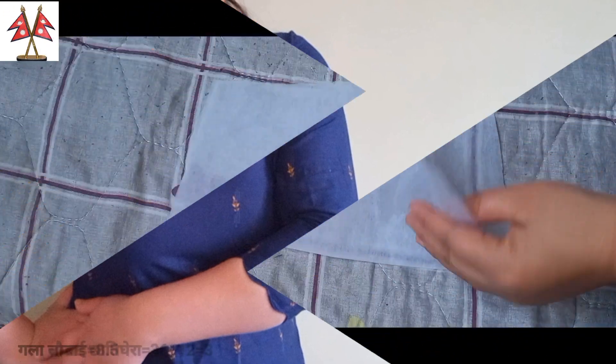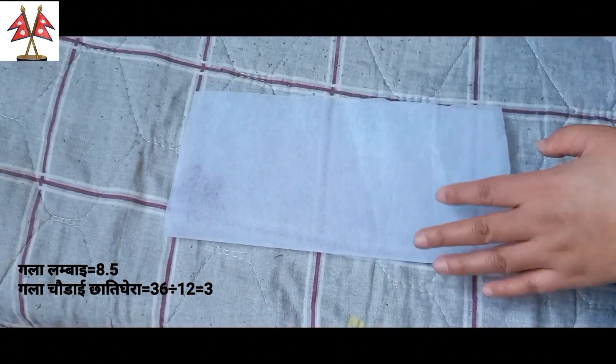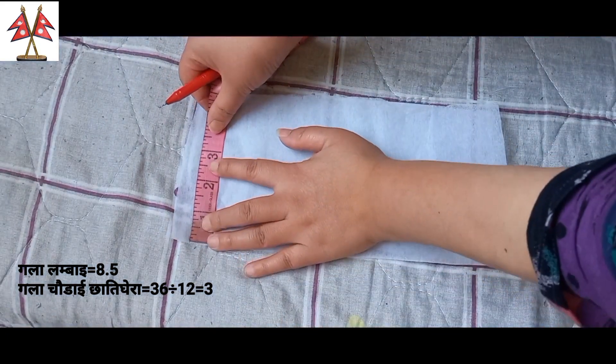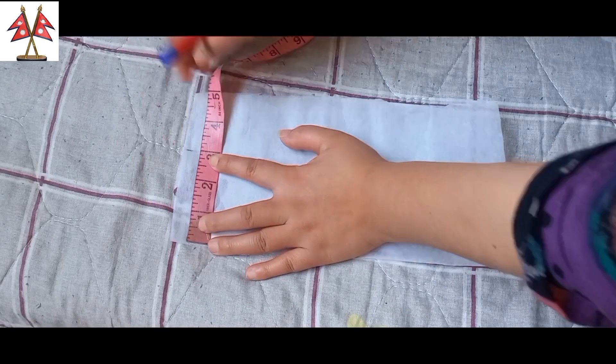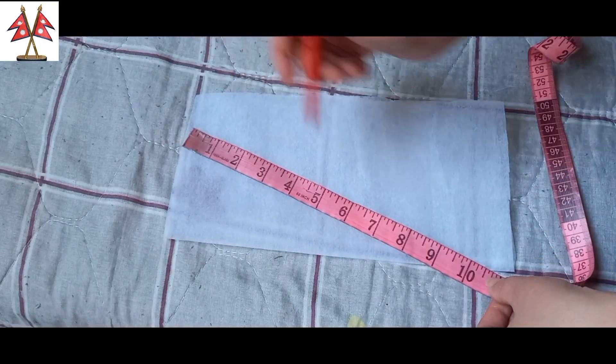I am going to make this 2-2 paper paste. I am going to cut the side. I am going to cut 3 pieces, then 2 pieces, then 3 pieces.